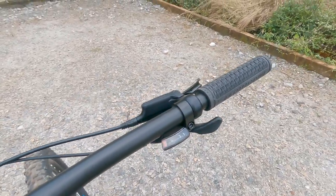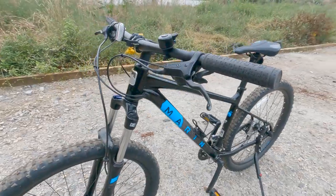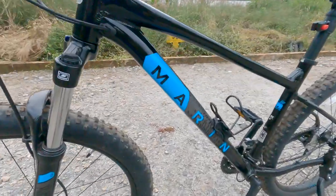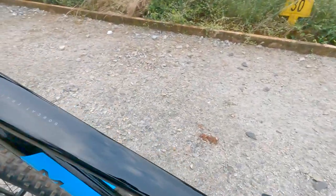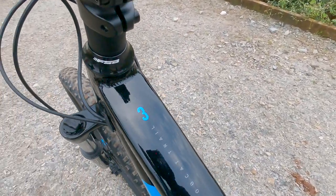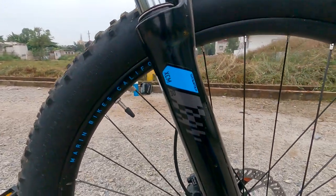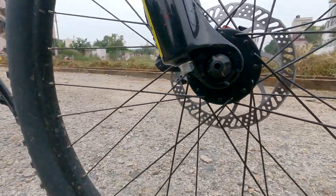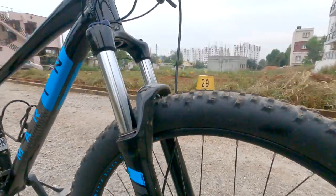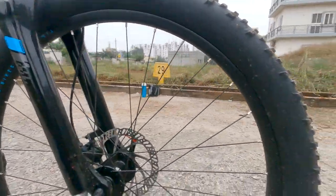He is my new team member. Let me show how he looks. His name is Marine Bobcat Rail 3, with an SR Suntour XEM30 fork. It's a new technique actually, a new design.